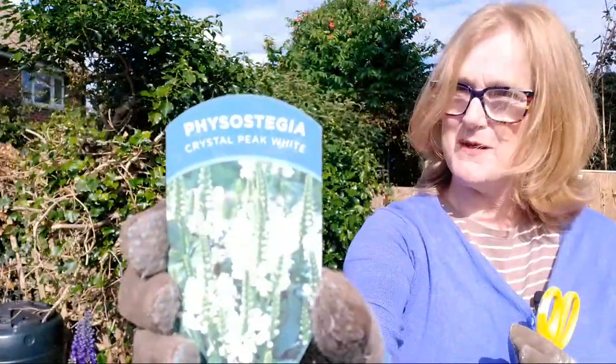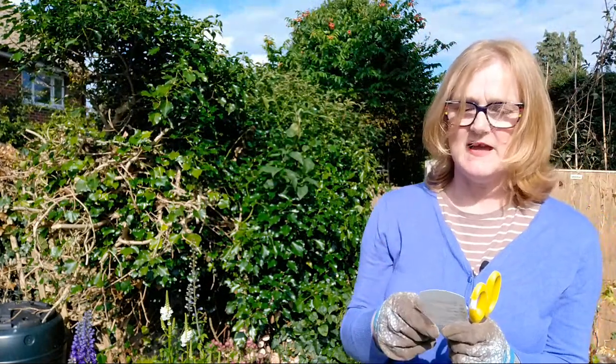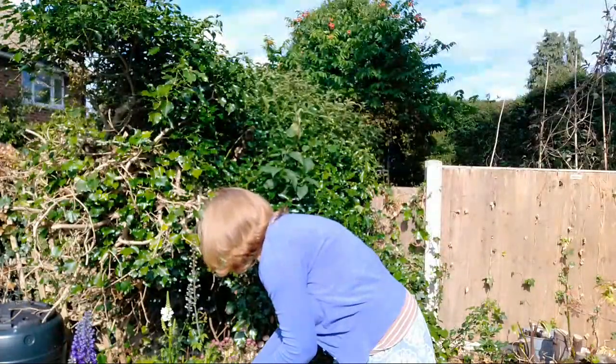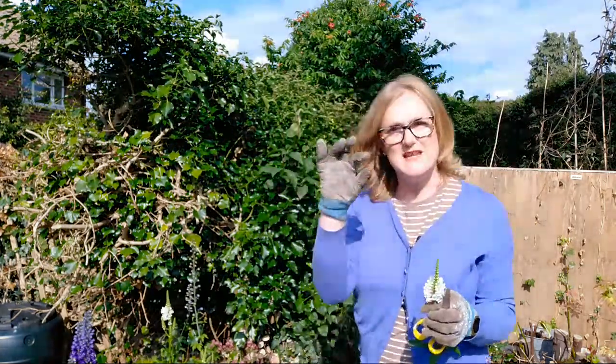When we talk about flower arrangements, we want to create visual interest through colour, form, texture, and variety — some round forms, some spiky, some branched. But when I went to the plant stall in town, all the length was in the spiky flowers. The next flower I've got is the physostegia — physostegia crystal peak white. I've saved my plant tags and written a list in the back of my Sarah Raven journal of everything I've grown.